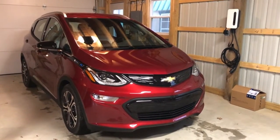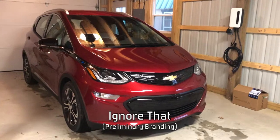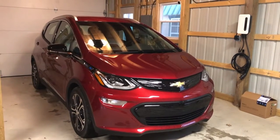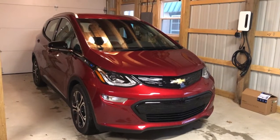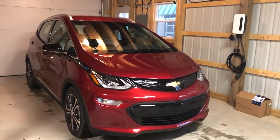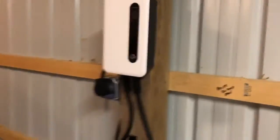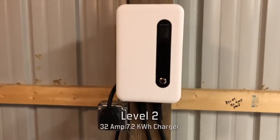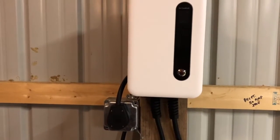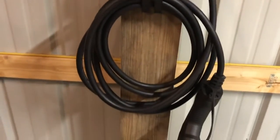Hey everybody, big day at Driven to Bolt — actually, first day at Driven to Bolt — and here's our bolt, fresh from the dealer. Today was very blustery and it was raining ice, so we got it a little wet. But it's all shiny, and I just completed the installation of that charging unit you see there. Here's the charging unit — it's plugged into a 14-50 amp outlet. And there is the business end.